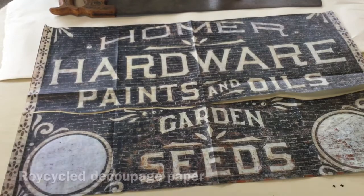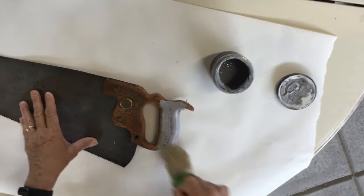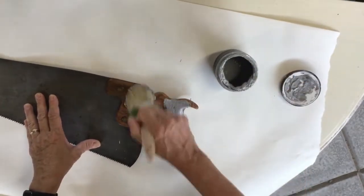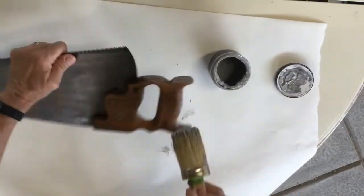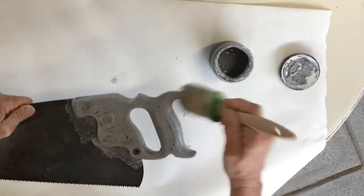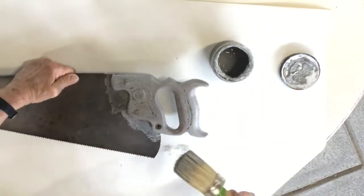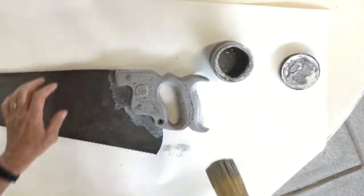I'm just gonna paint this handle first, then let it dry and we'll start our decoupage.